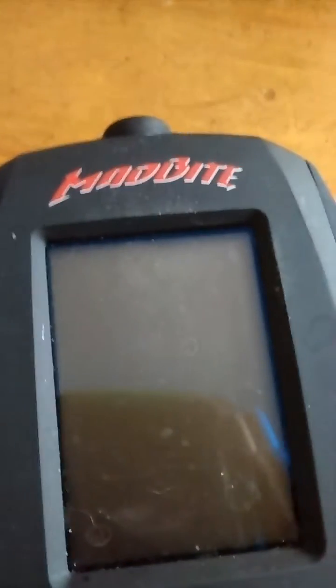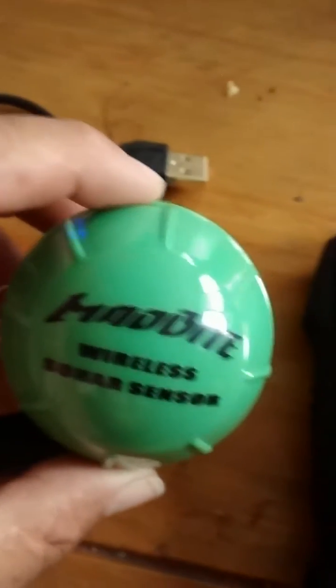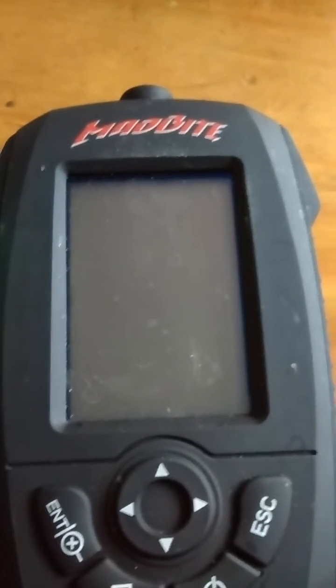Hey guys, I was going to take a couple minutes to show you the new Mad Byte Fish Finder wireless. This is the new style — I think they call it the 3000. I'm going to show you a couple little tips on setup and charging.